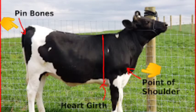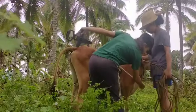Next, measure the cattle by the length, along to the point of shoulder, back to her pin bone.